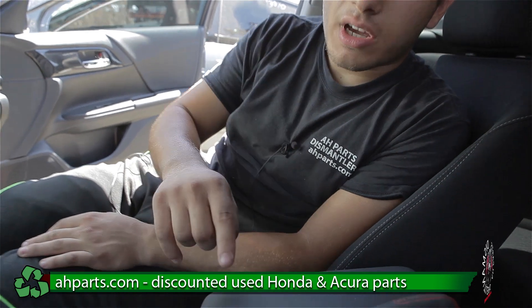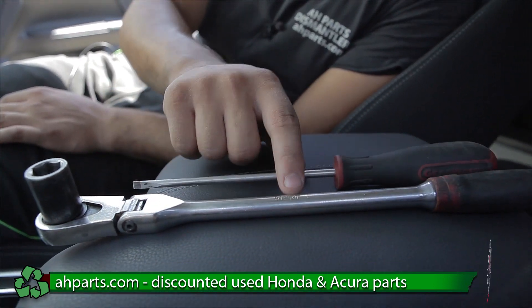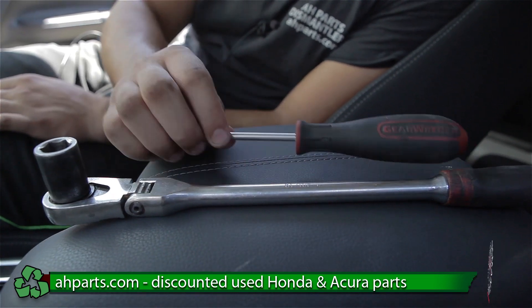For this, we're going to be using some pretty common household tools. First, we're going to be needing a ratchet with a size 14 socket on there. And then we're going to be needing a flat screwdriver.